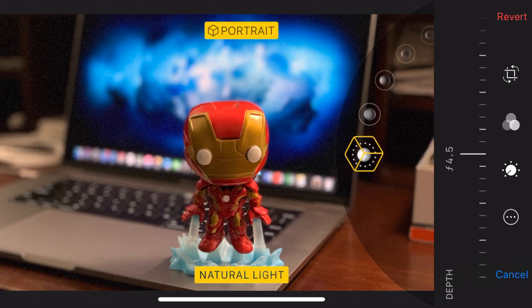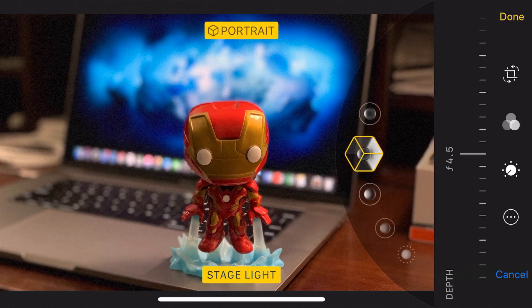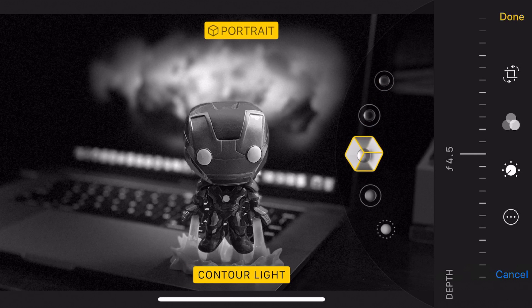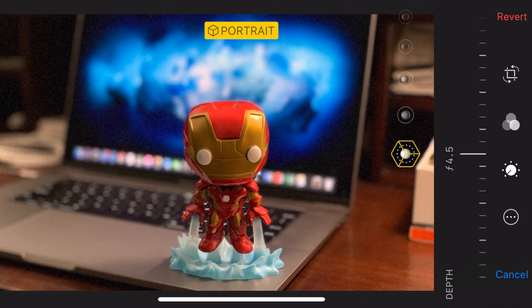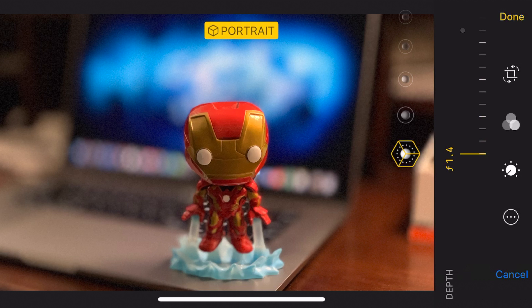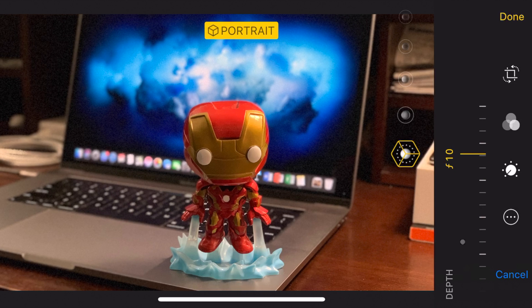The A12 Bionic also helps with image processing, where you get all of your studio lighting effects, as well as a new depth control feature that lets you change the depth of field in the image after you take the shot. So you can change the bokeh background blur to get the exact amount of effect that you want.